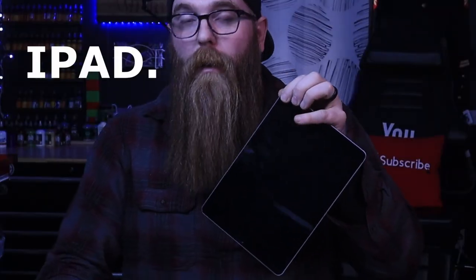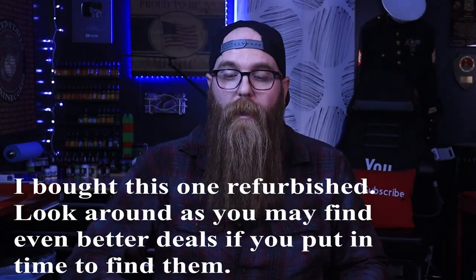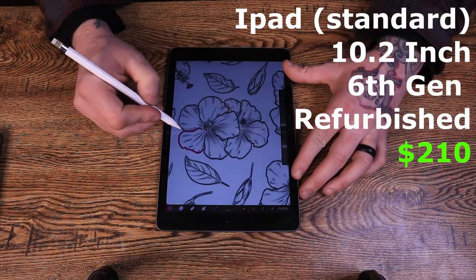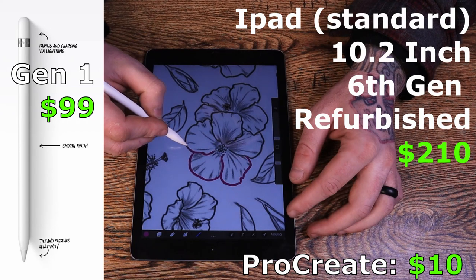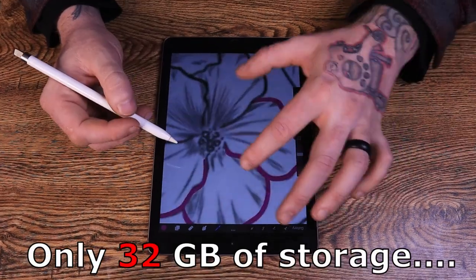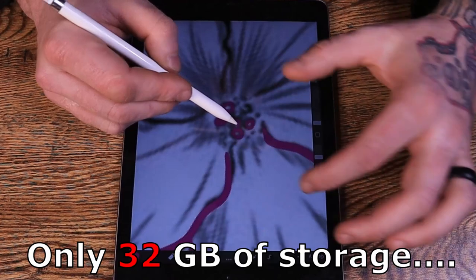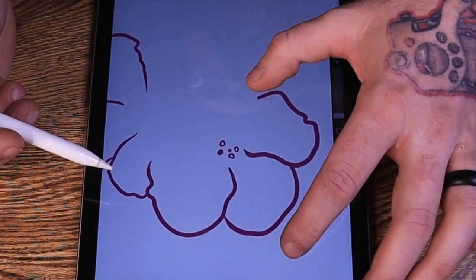I picked up this tablet right here, this pencil, and I downloaded Procreate for about $300. You can pick up this 10.2-inch tablet on Amazon and other places refurbished for about $200 to $210. Then pick up a pencil brand new for $100, add $10 for Procreate, and you're in it for around $310 to $320. I have made a ton of stencils on this tablet. It does not have a lot of storage and you don't get a ton of layers, but if you're working on a standard smaller size canvas you can get up to 30 or so layers — plenty in my opinion.